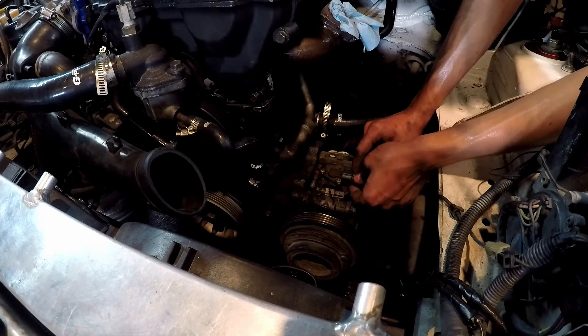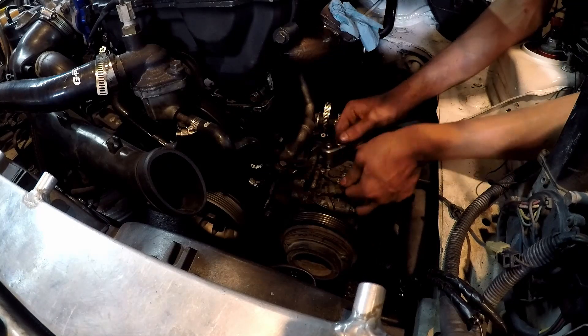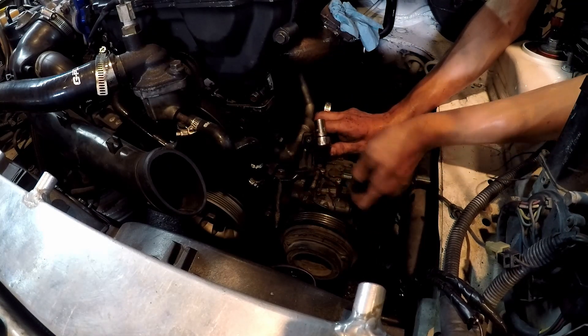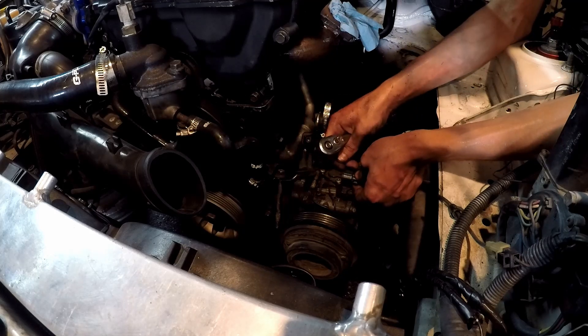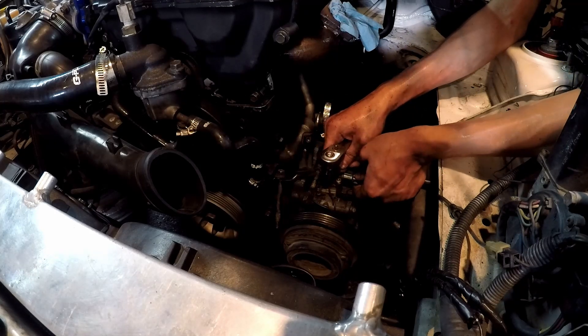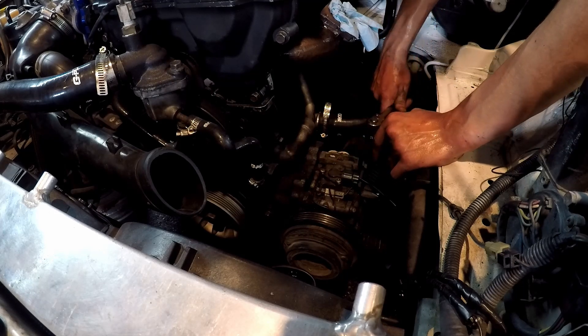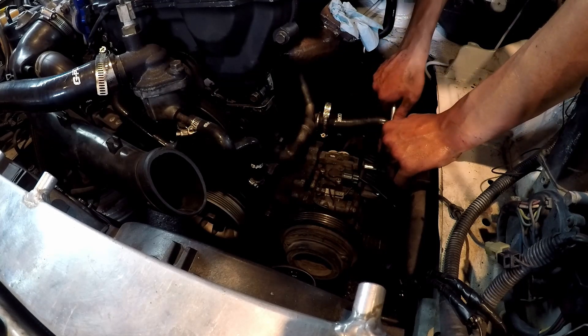First I guess we'll unplug this connector. Before we can get off that blue connector we have to get off this white one, which we simply slide off. And we go and get behind this blue one and push. So now that we have the line off we're going to loosen up these four 12mm so then we can get the AC compressor itself out.